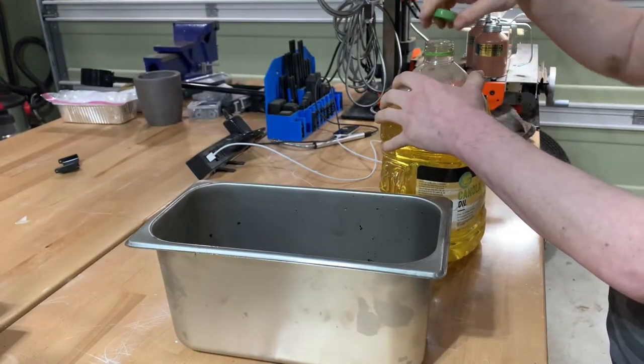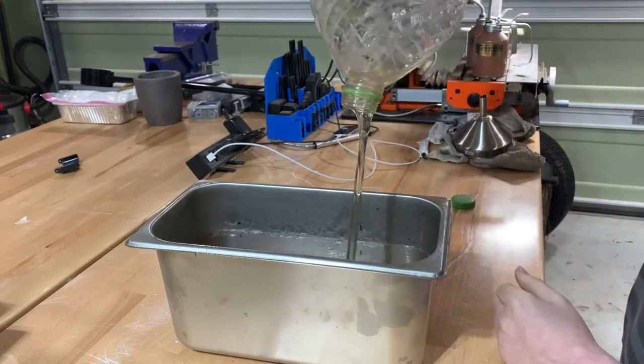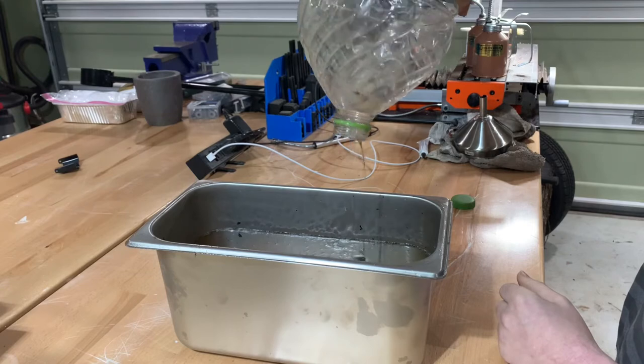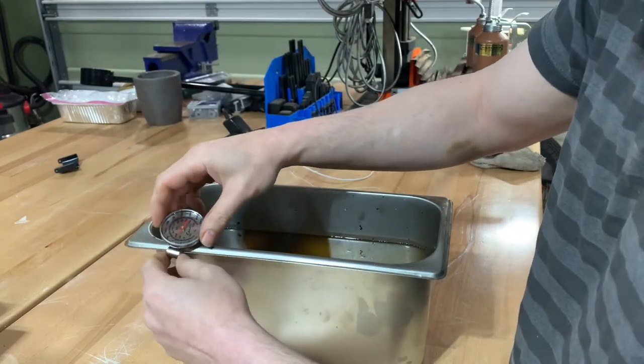We're going to be using canola oil for the quench. There are oils you can buy manufactured just for quenching, but they're very expensive. We're doing a 1095 blade, and canola oil is pretty forgiving on 10-series steel.